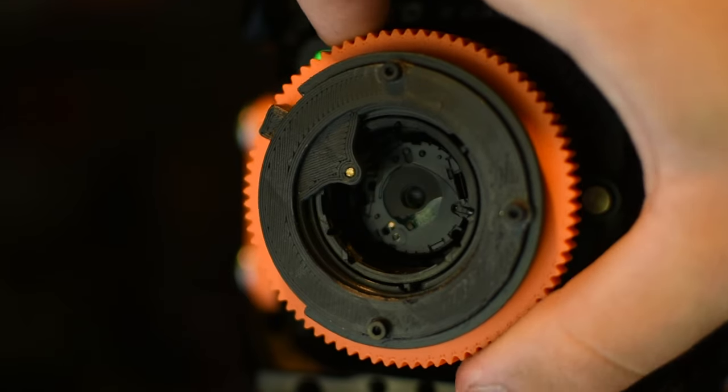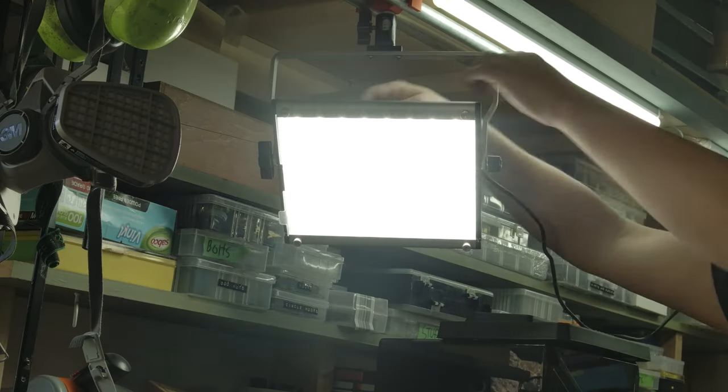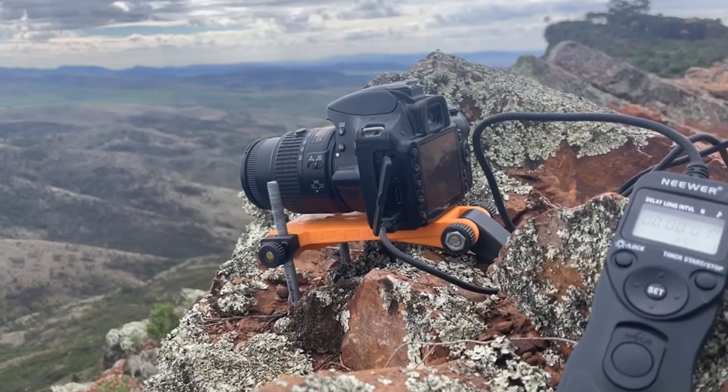Over the years I've printed a lot of filmmaking equipment. Problem is, most of it isn't really enough for one video, so I never really post much about it. But I do want to share some of the ideas, so in this video I'll compile some of the highlights.